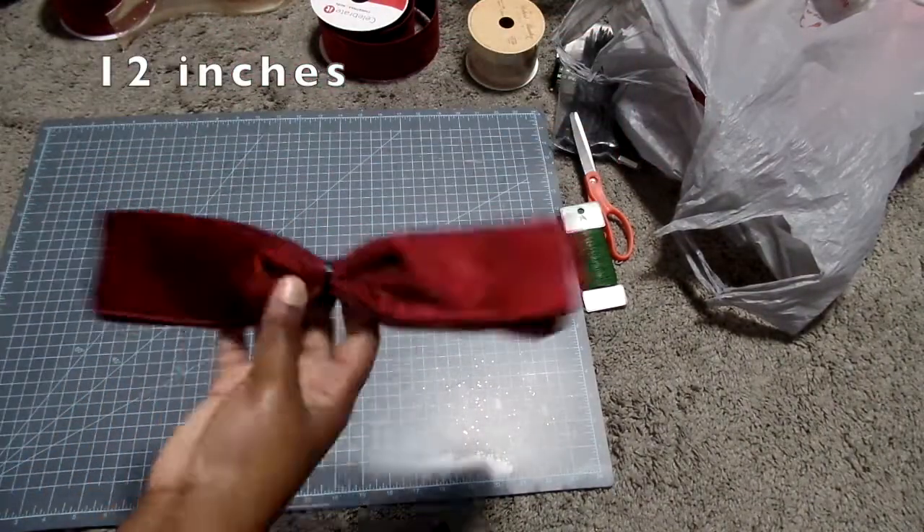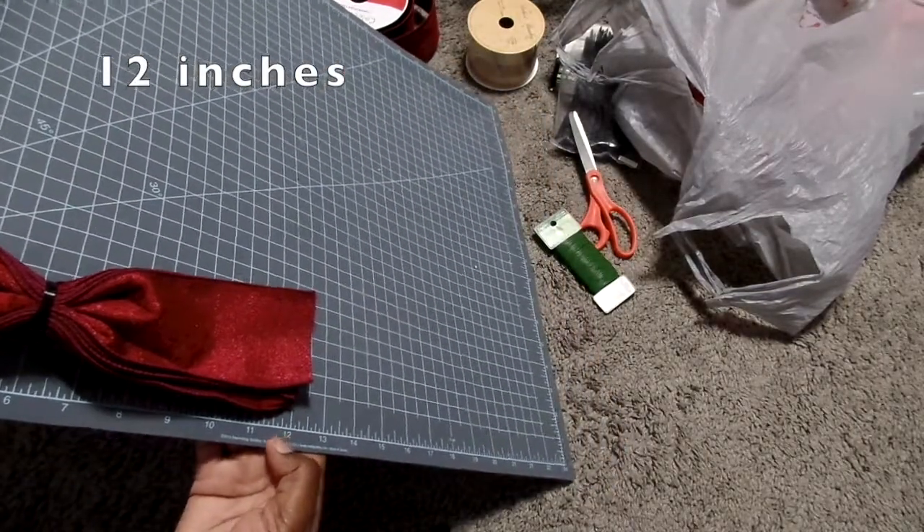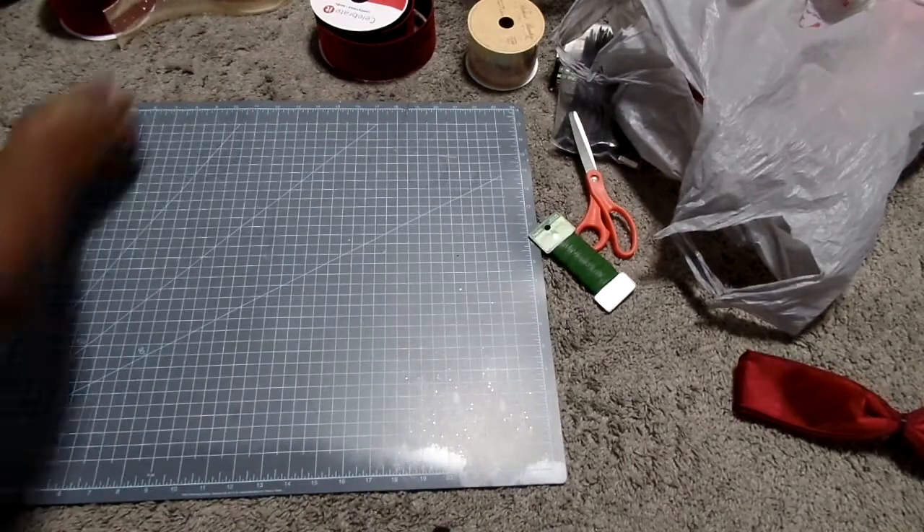First, I did the top of the bow at 12 inches. You can already see I've done that one, so we're going to put that to the side.